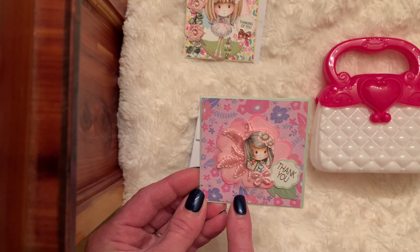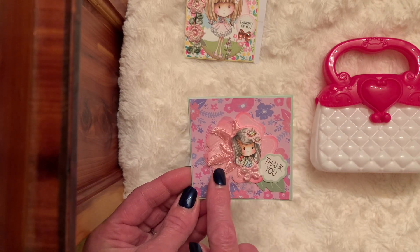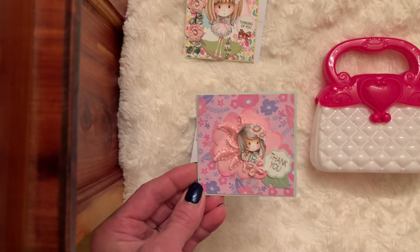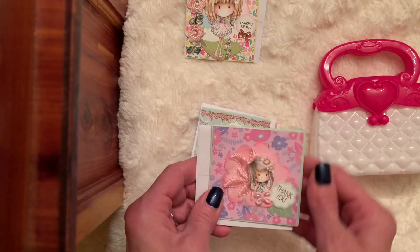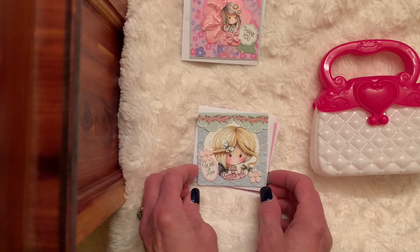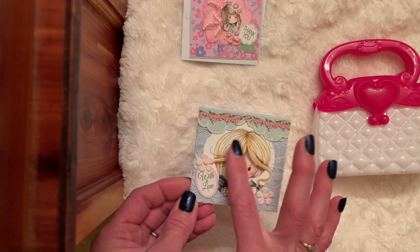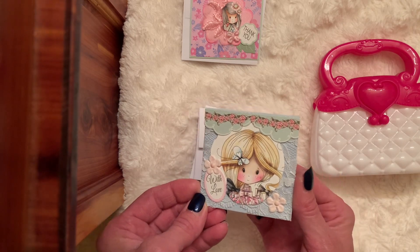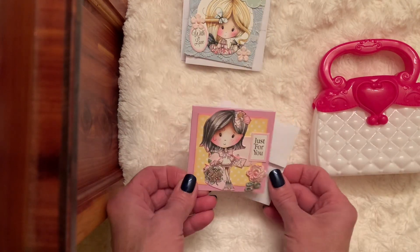Here's the paper in the background. This was a flower die cut, a piece of applique, another applique, and it says thank you in the little Pocadoodle. I think I might go back and add some stickles to some parts of them. And then this one I put lace behind her, and she's the image with love. A couple of flowers.